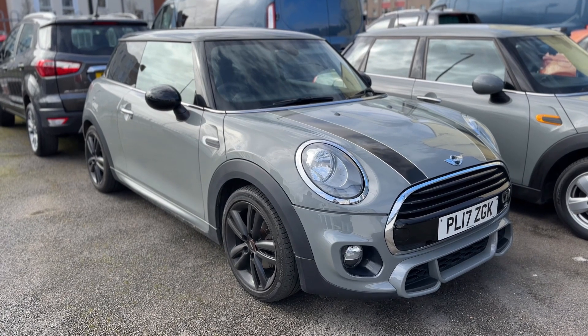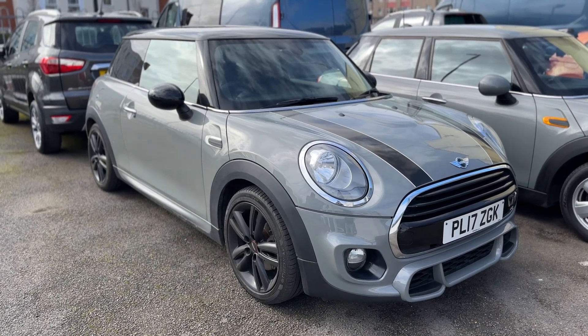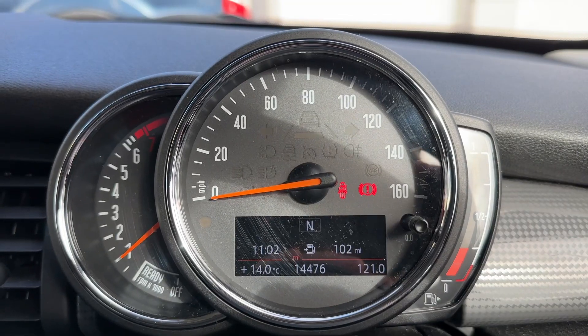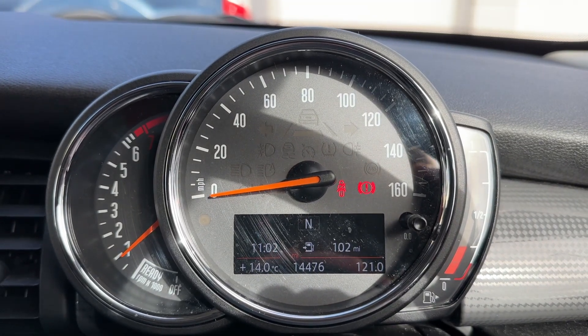Here we have the Mini three-door hatchback on a 17 plate. We're going to hop inside and run through some controls first of all. Now that we're inside the car, we're going to start with the dials.